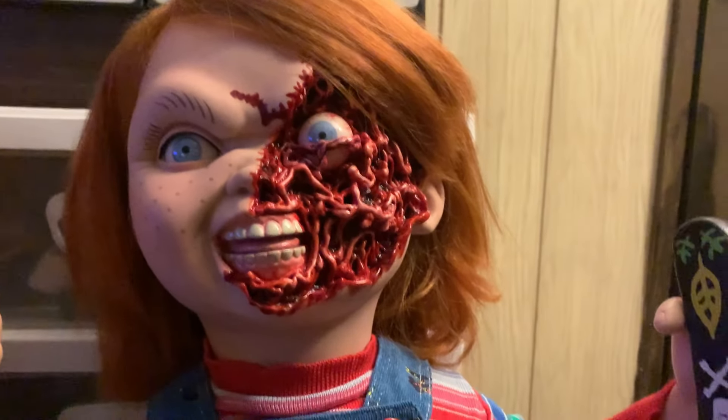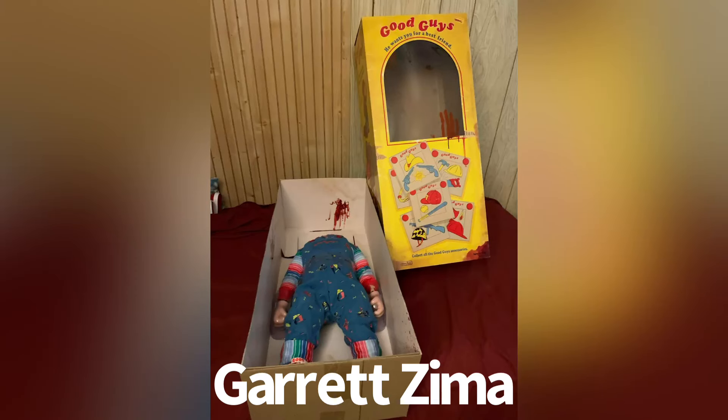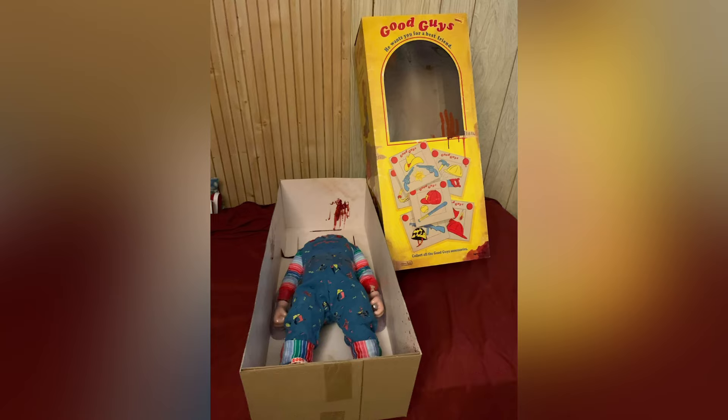Hey guys, my pizza face Chucky has his own body. Thanks to Garrett Zima for giving me a body only without the head, so I can put it on my pizza face head and have his own body.